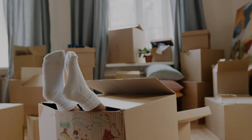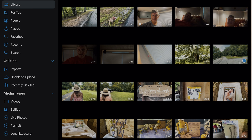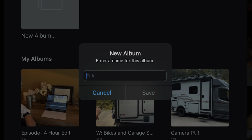Step two: organization — put it all in a box. It's about getting everything organized in one place. I use an iPad, so I create an album on the camera roll. Right now I'm working on our Sunday episode called 'A Family Wedding,' so that's what I'll name it: Episode — A Family Wedding.